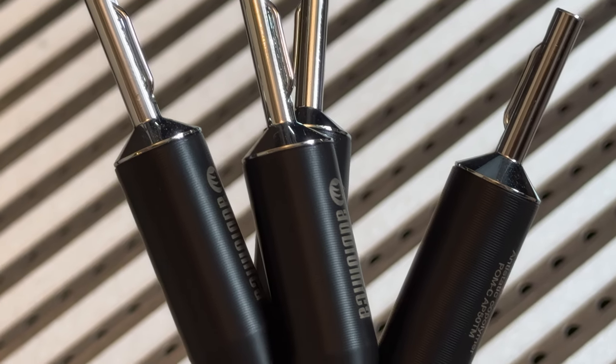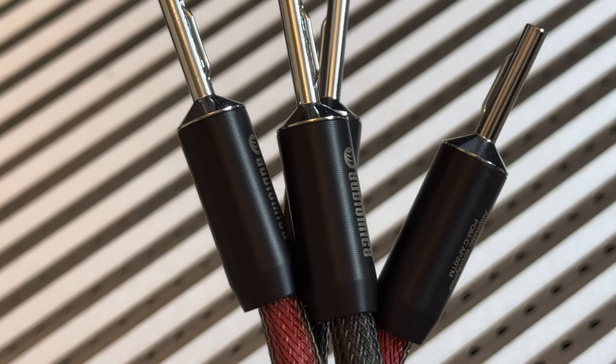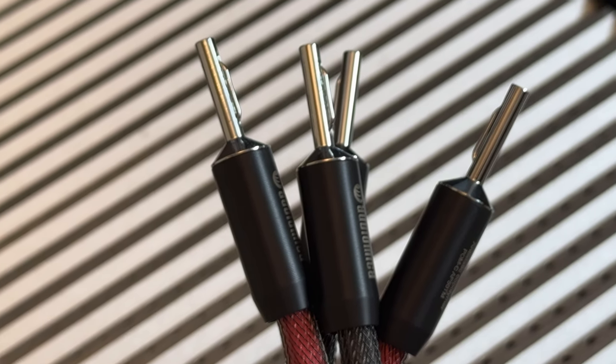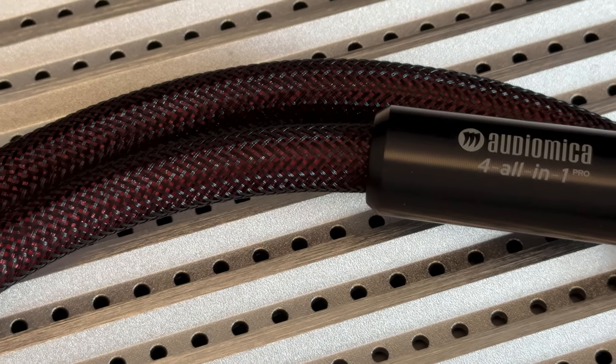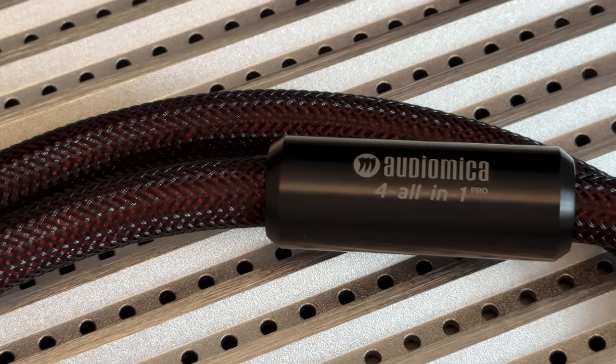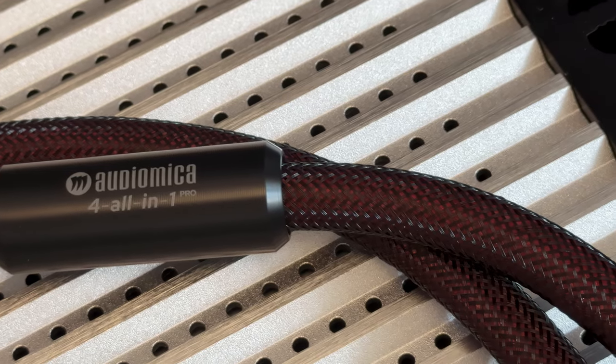The treble range got a small boost in detail, however it got much less sharp at the same time. It's engaging but not sibilant or sharp — that's exactly what I'm looking for in my setup. I've got pretty bright speakers already, so making them even brighter is definitely not the way to go. Yet details are something I always want more of. Taming down the treble while getting more detail is an excellent thing to have — it's like having a cake and eating it too.